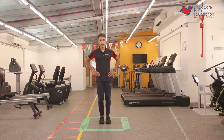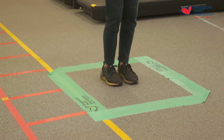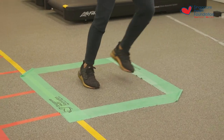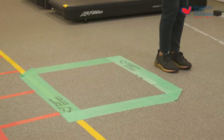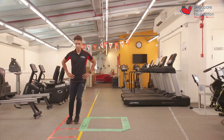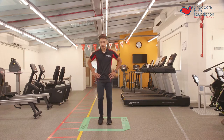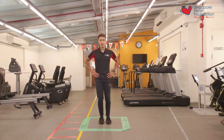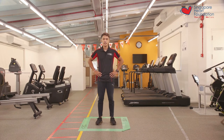One, two, three, four, five, six, seven, eight, nine, and ten. And that was the end of the first set of the side-to-side hop exercise.